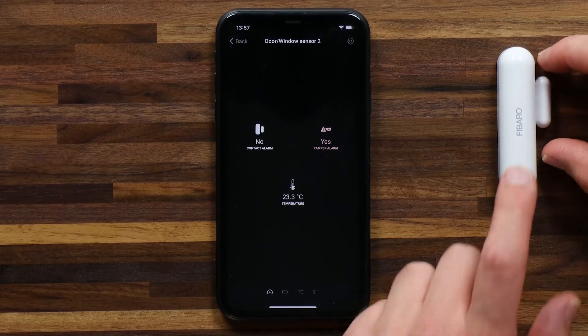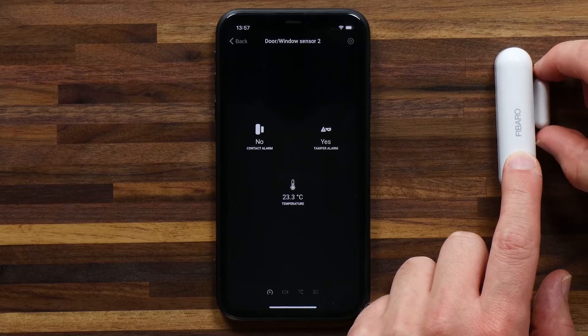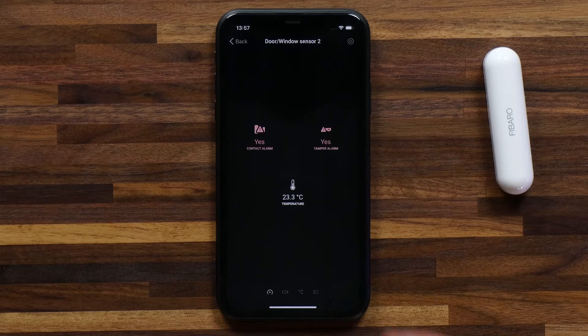So if I now move the little sensor away — let's say this would be replicating a door opening or window opening — if I move it away the contact alarm will switch over to yes, so it's saying that the contact has been lost.